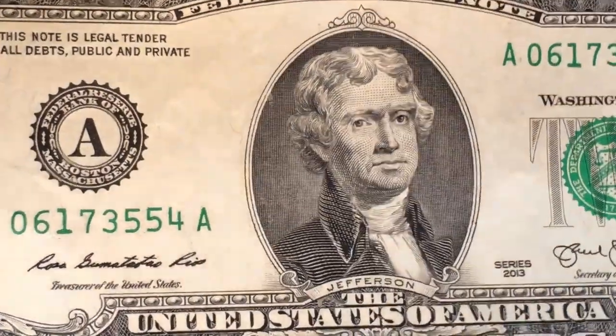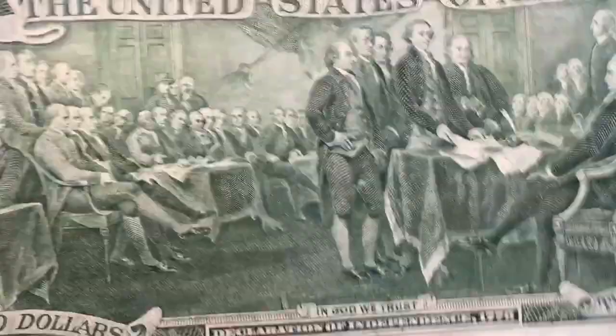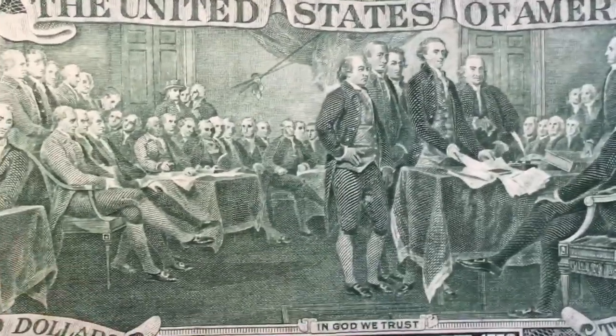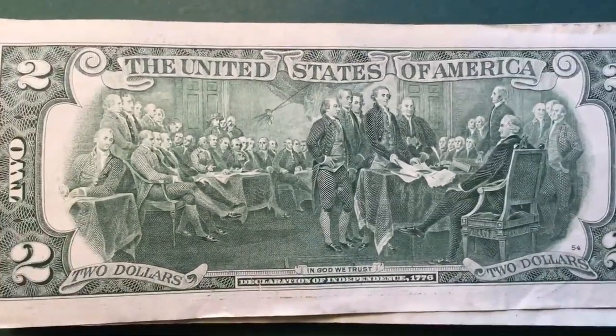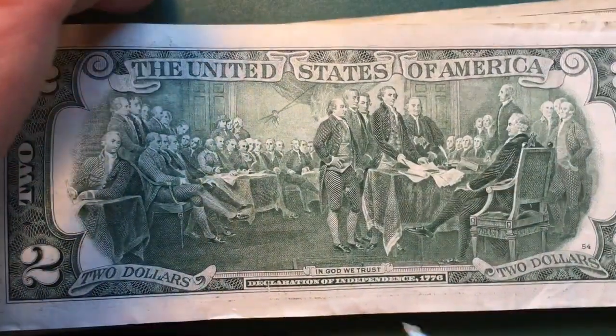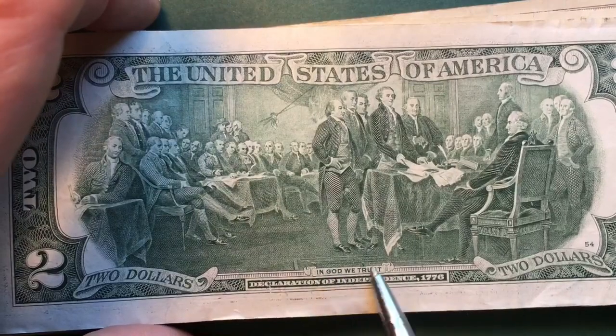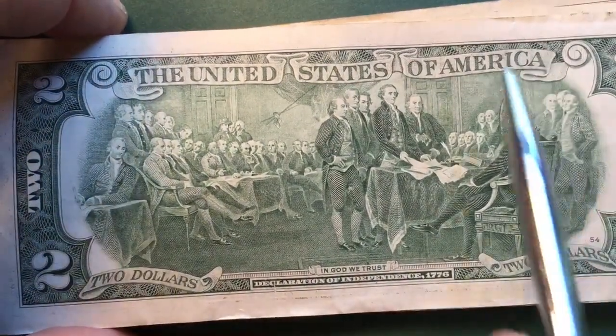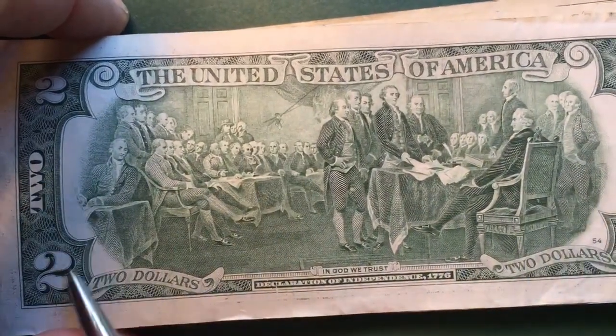If we turn it over on the back, we see that this is the remade $2 bill that they did in 1976 as part of the Bicentennial. This is a Trumbull painting — T-R-U-M-B-U-L-L — of the Declaration of Independence. You can see it says 'In God We Trust', 'Declaration of Independence', and $2 United States of America with the number two around it.